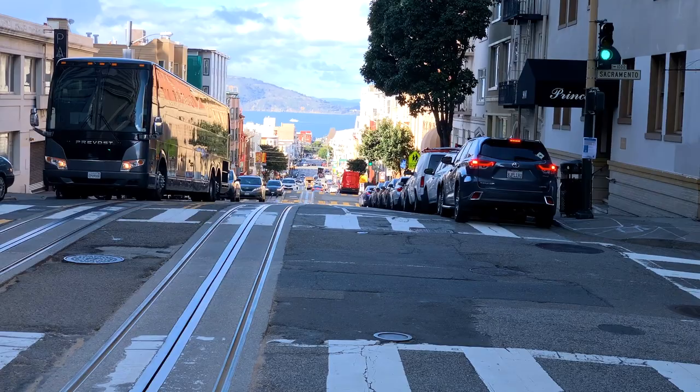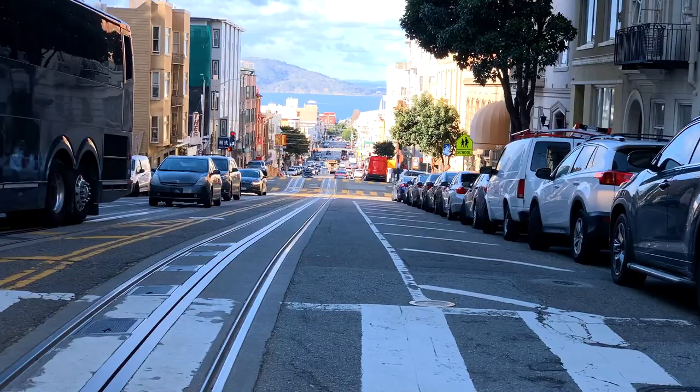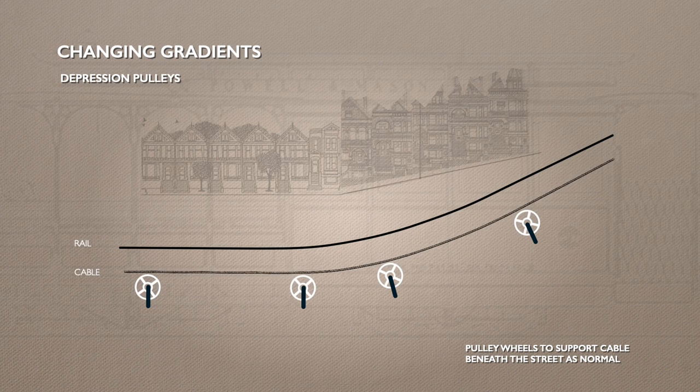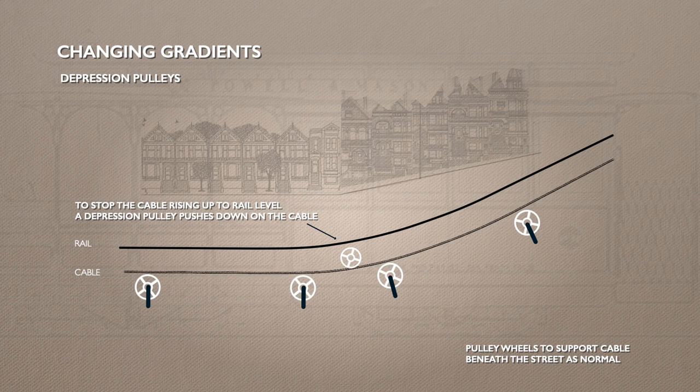Cable cars are not made to run on the flat, and in San Francisco they have to cope with frequent changes in gradient, which makes things more complicated below the slot. The cable still sits on pulleys, but where the climb starts, a pulley is actually placed on top of the cable. It's known as a depression pulley and holds the cable down — otherwise, under tension, it will rise up and rub on the underside of the slot.